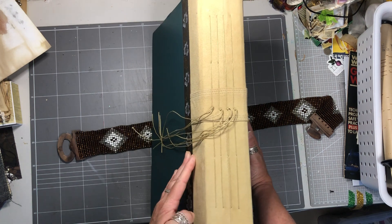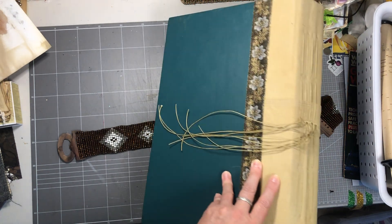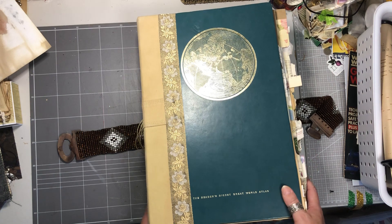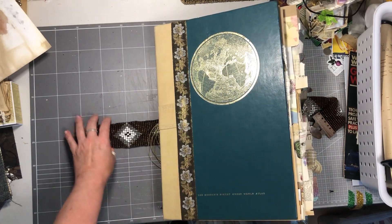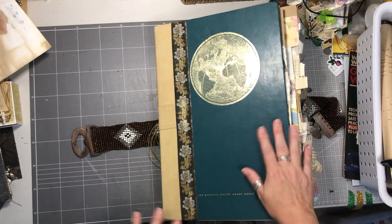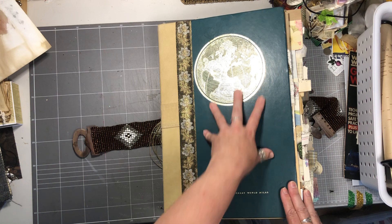Here we are — I'm basically hoping you can see everything because I can't see in my camera now. I'm having to stand up and do this. She's a big journal and she weighs a ton, so I cannot imagine what postage is going to be. We will sort that out when we come to it.